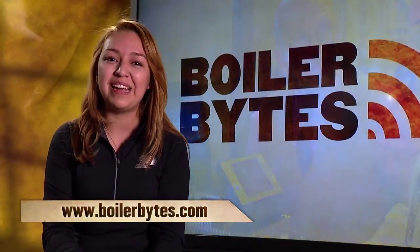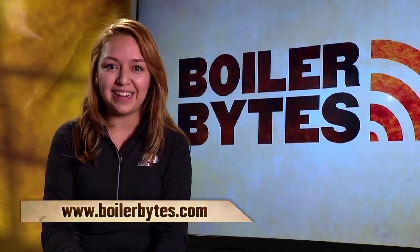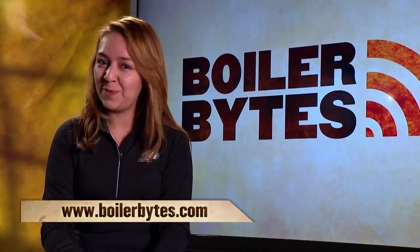That wraps up another Boiler Bites. Be sure to check us out online at BoilerBites.com. We'll see you next time.